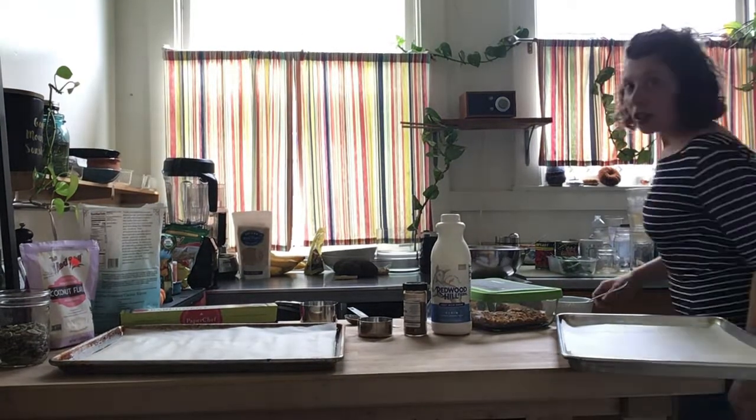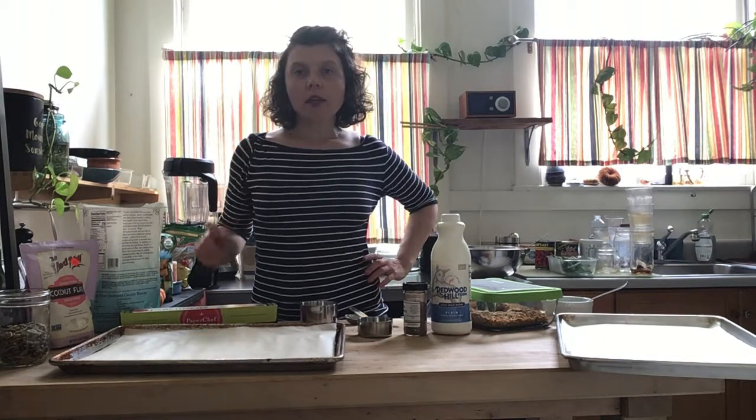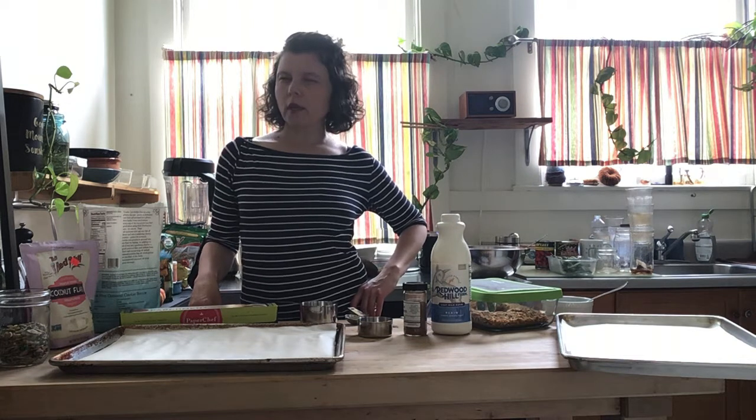Hello, it's Alicia Conner, a dietitian and chef from Quick and Delish. I'm here to show you a really simple homemade cereal or granola. I was concerned that maybe this cereal wouldn't be very exciting.